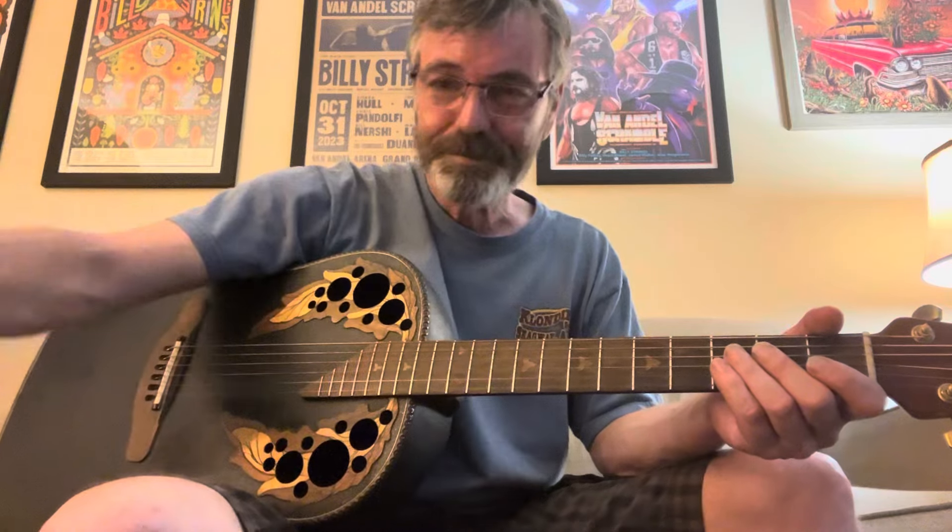Hi y'all, happy Whiskey Tuesday! This time around we're gonna go with Tom Petty and the Heartbreakers.